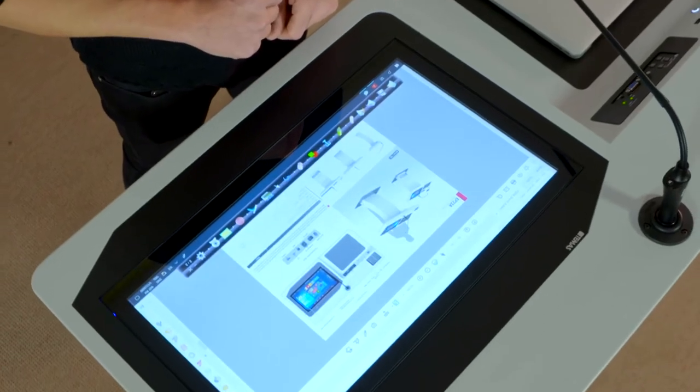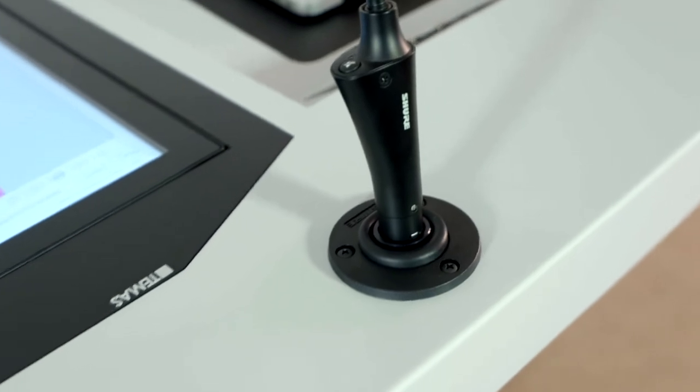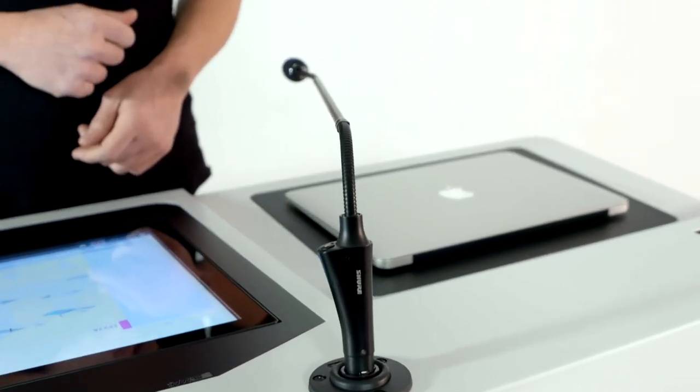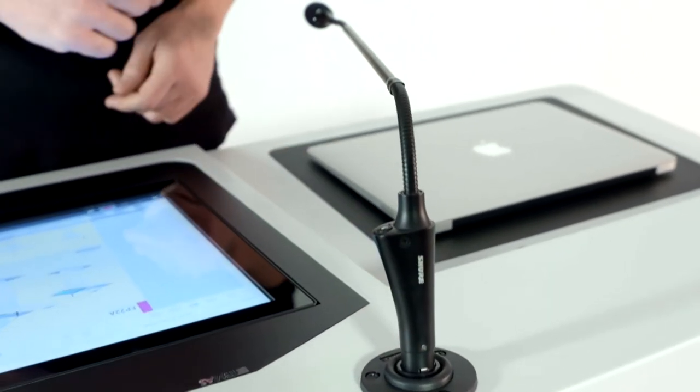We optionally offer a built-in amplifier and speakers. The podium has an 18-inch short gooseneck microphone. The microphone also has a mute function. The microphone socket has a shock mount to prevent noise and for protection purposes.